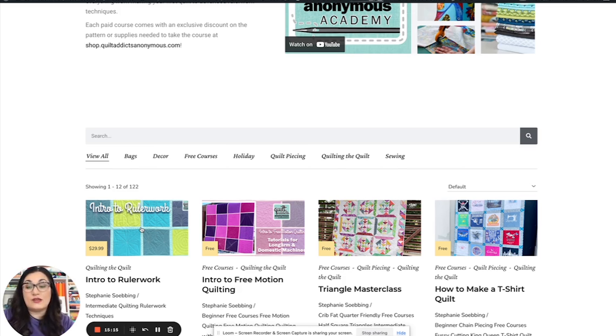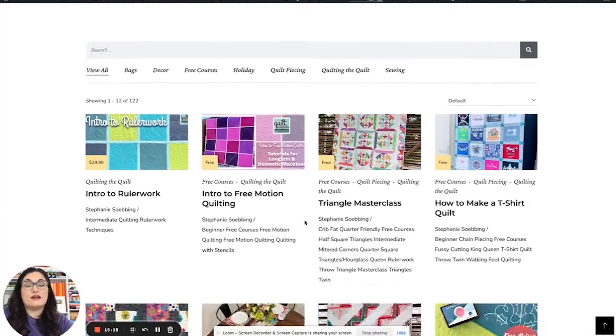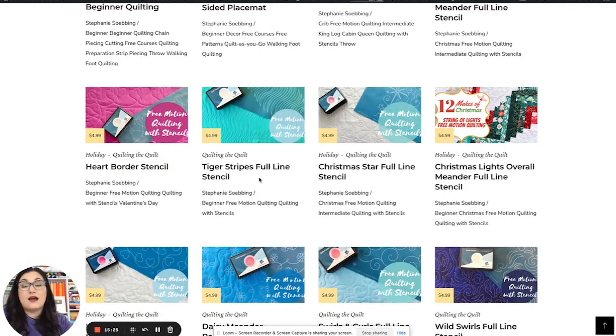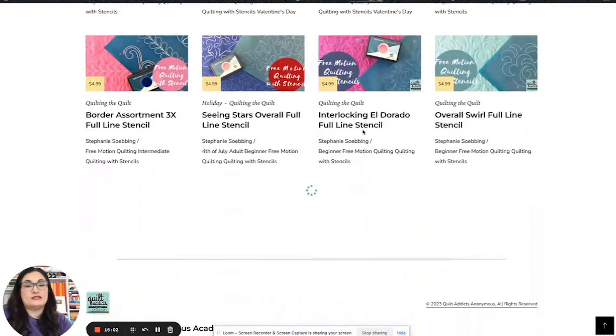Things are changing — people aren't buying as much fabric because budgets are tighter, but this is a way you can support us, get commercial-free content, get only the ones you want, and every single course comes with a discount on the pattern or product you're using. So if you want to do Tiger Stripes or this Christmas Star, purchase the course once and you have access to that supply list with an exclusive link that immediately adds the product to your cart at a discount.